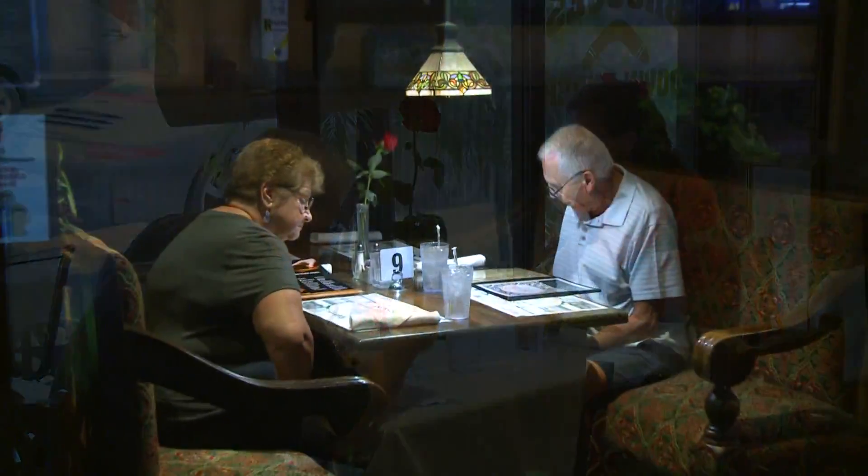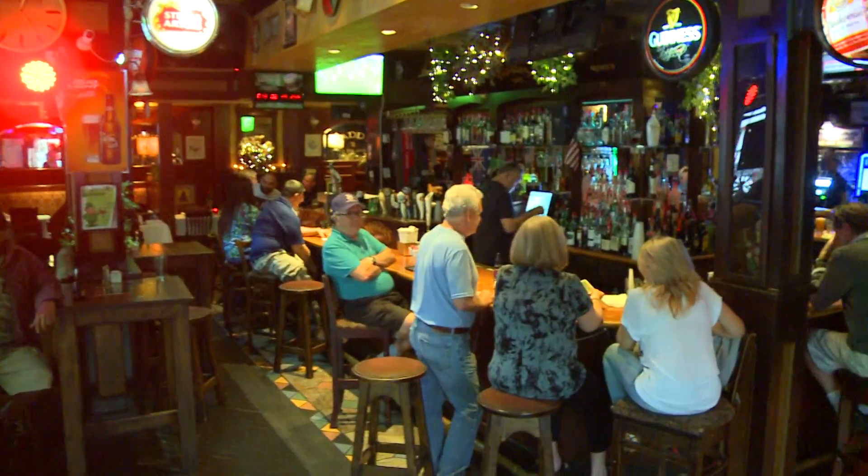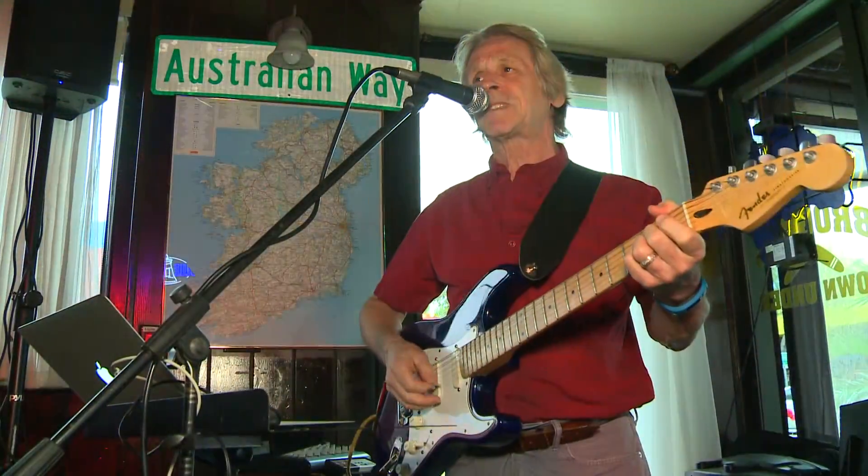When you're in the mood for a great meal in a casual, fun and festive environment, try Brogues Down Under in downtown Lake Worth.